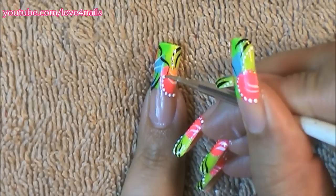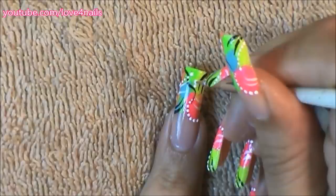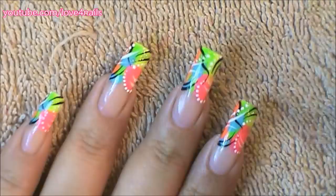Next it's time to add dots in different areas of your nail art design. All of my dots I decided on a white color, but you can also mix and match the colors for your dots. The last step, like always, is to apply a top coat of your choice to seal in your design, make it last a long time, and protect your nail.